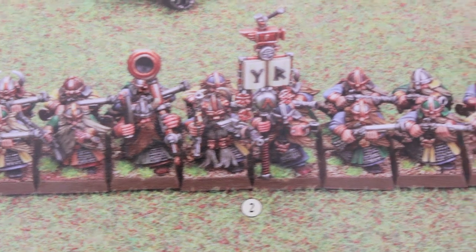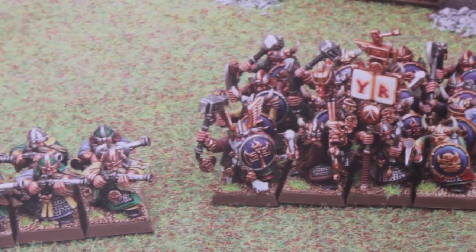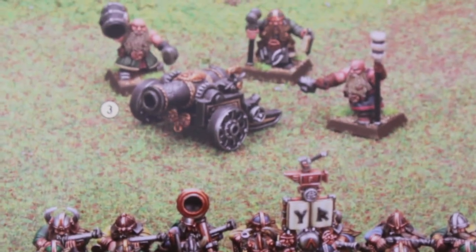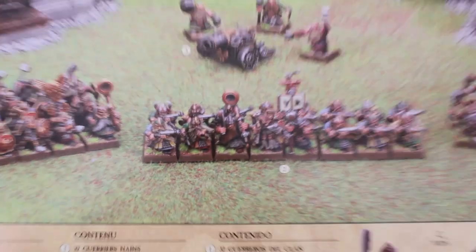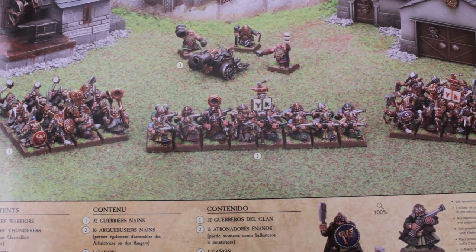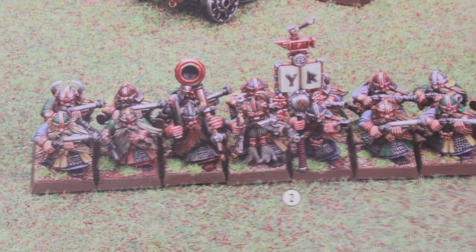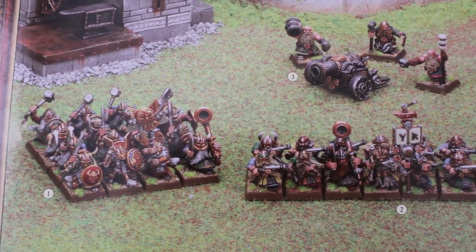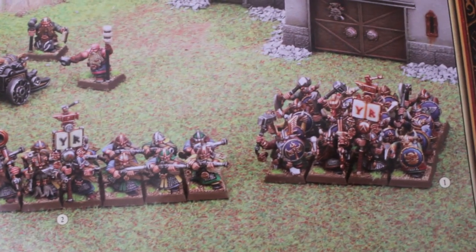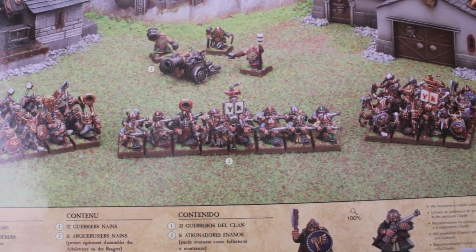I've decided to take this and instead of painting it like in the box — where they split up the two warrior units and they've got Thunderers here and a cannon — I think I'm going to try to do something a little bit different. I hear that Quarrelers are better; the crossbows are better for the little bit of extra range. And I hear Hammerers are the way to go with great weapons. These two guys have hand weapon shields, so I'm going to switch those out.